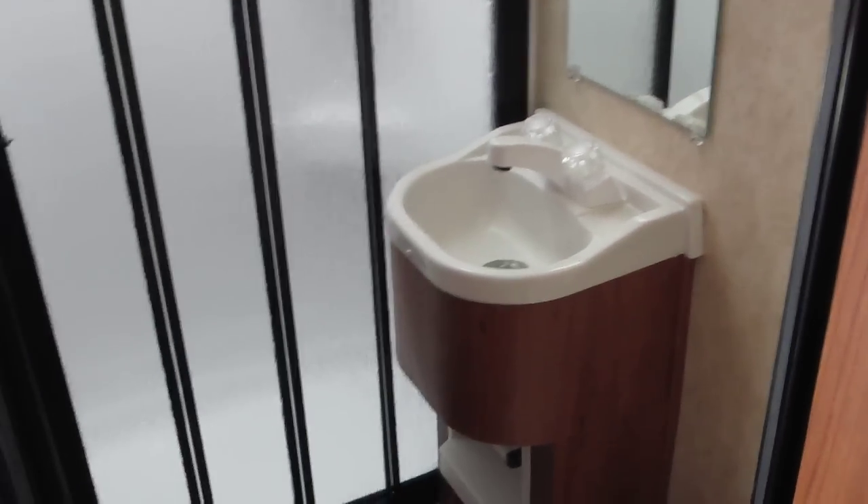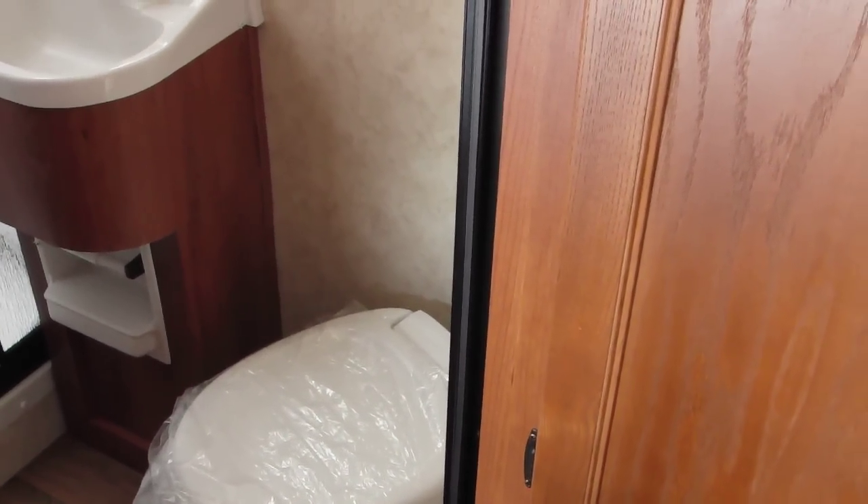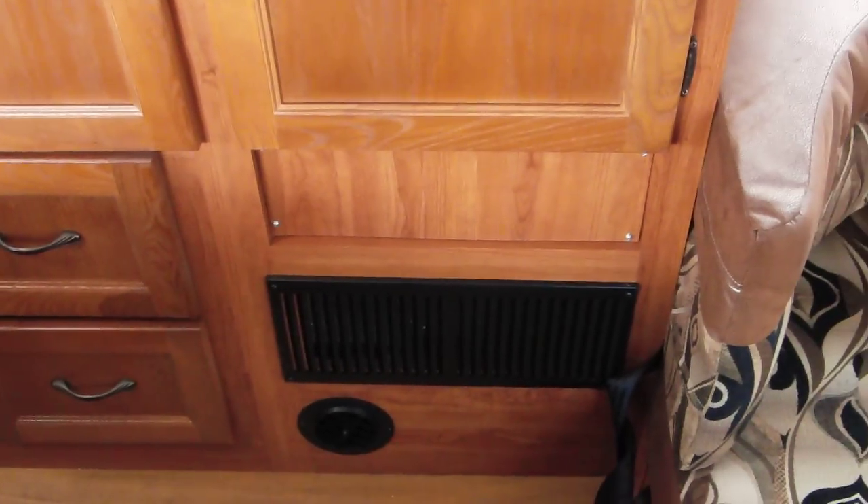The bed is on the passenger side in the back. On the driver's side is your bathroom, which has a pull-around pocket door that closes over on a track. The shower also has a folding door on a track that slides. You have a sink, a little mirror, and a foot-flush toilet. Over on the driver's side there are a couple of drawers, the return for your heater, and a really nice huge cabinet for hanging clothes.